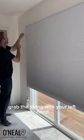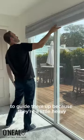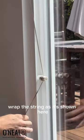To pull the blinds up, grab the string with your left hand and the blinds with your right hand to guide them up because they're a little heavy. To ensure the blinds stay up, wrap the string as it's shown here.